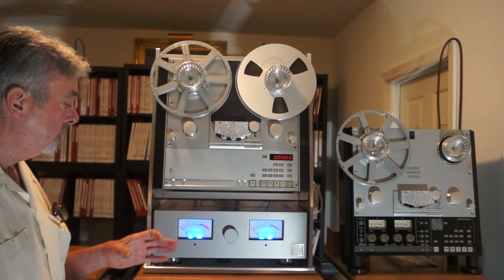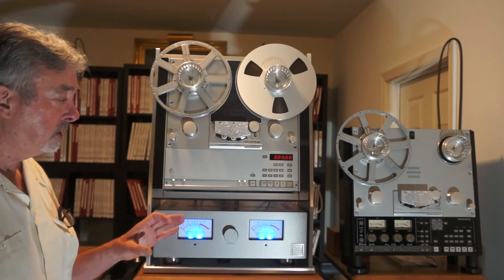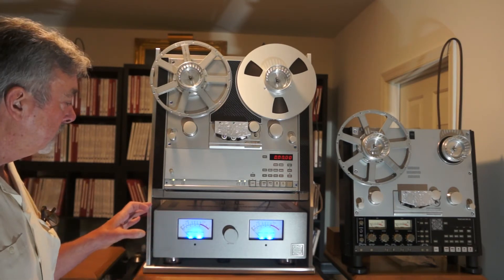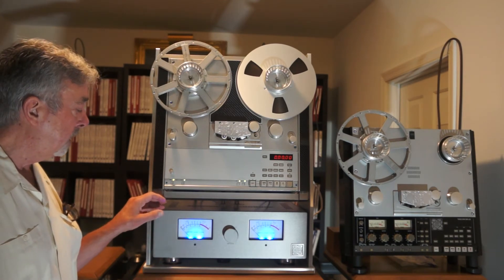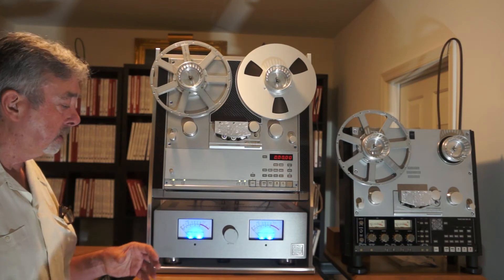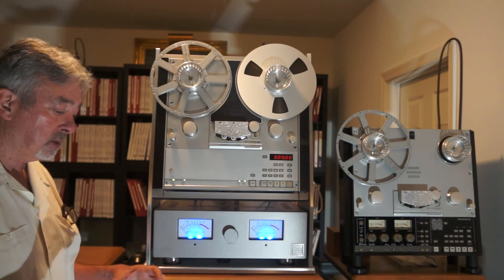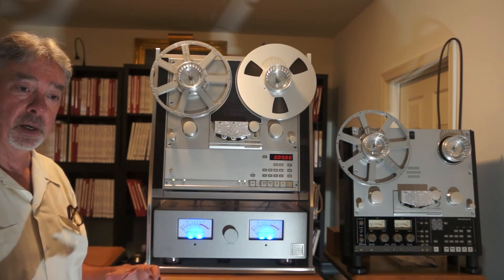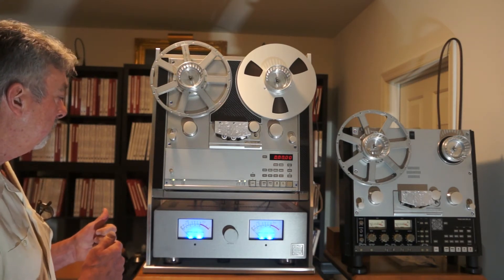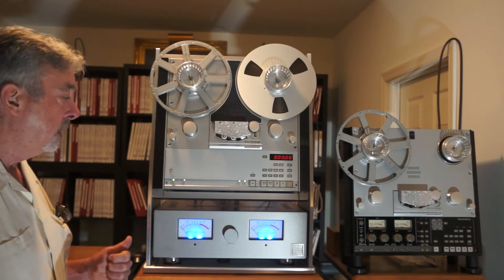In addition to that, the entry points — the input and the output — have a separate plate decoupled from the chassis. That plate sits on a material called FO.Q, a product from Japan. What it does is dampen the plate and isolate it from the chassis, so you have a very inert and dampened place to connect your high-end cables to.